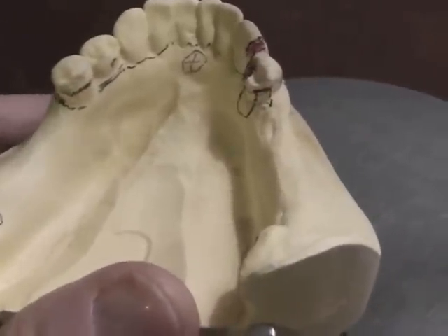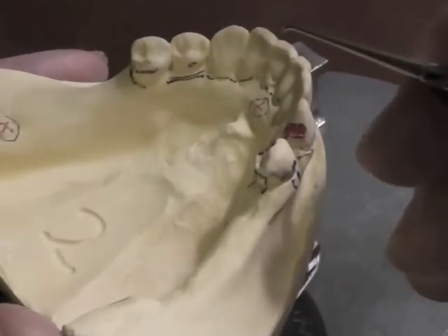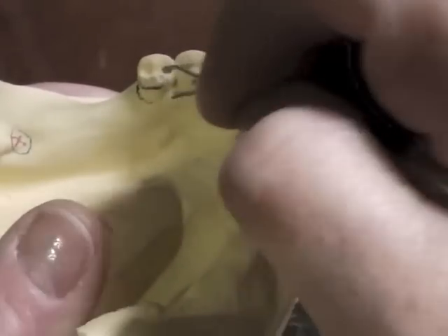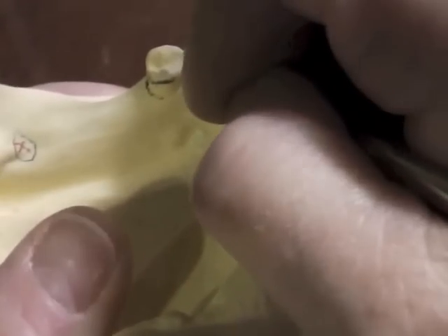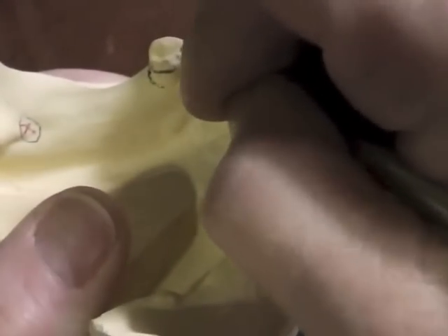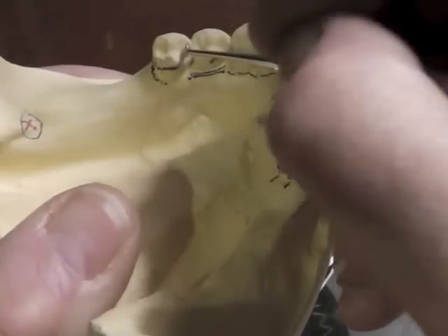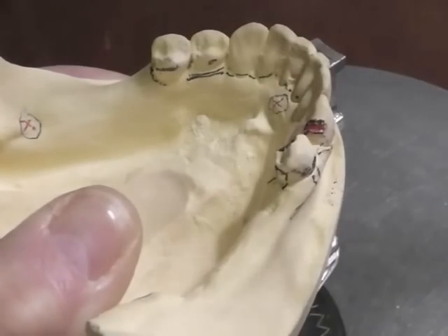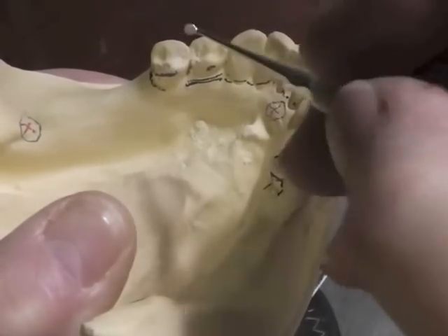We'll go to the other side. Again, we had enough room for the eye bar on both sides, and that's our clasp of choice. I'm going to prepare my rest seat for the eye bar — for the RPI system — removing about a millimeter to a millimeter and a half at my marginal ridge, and then preparing a positive seat into the mesial fossa of my premolar. I want to have a positive seat so my rest is not able to fall off.